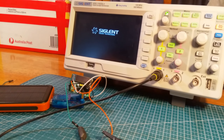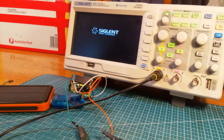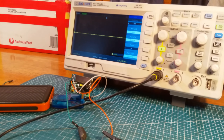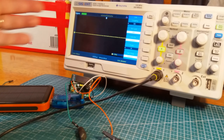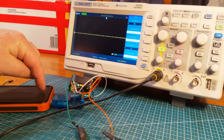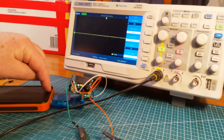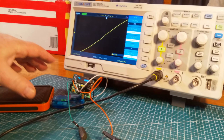I can hear a fan and some lights have come on — always a good sign. No smoke, which is fantastic. Beautiful-looking oscilloscope — it seems to have gone through a boot sequence because we've now got a display. Now if I give this five volts through and hopefully the connections are right, let's have a look.